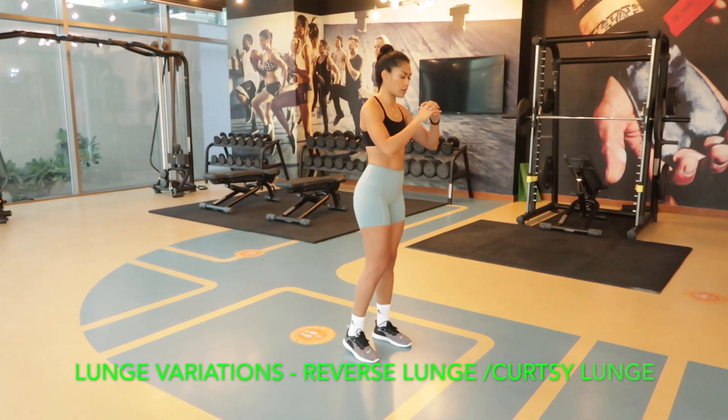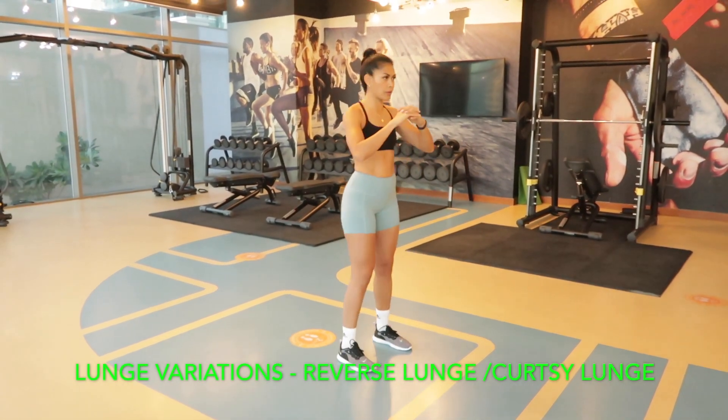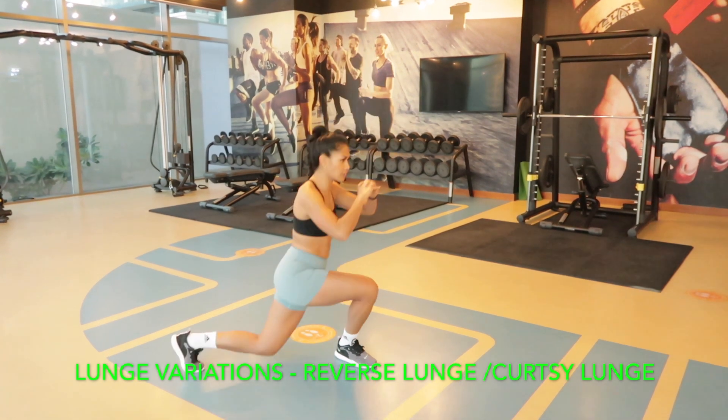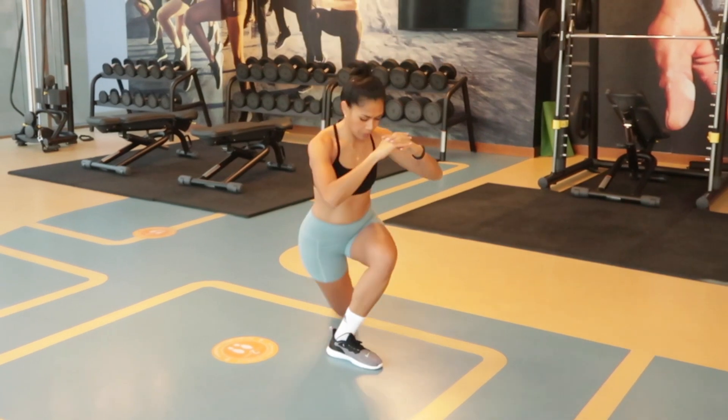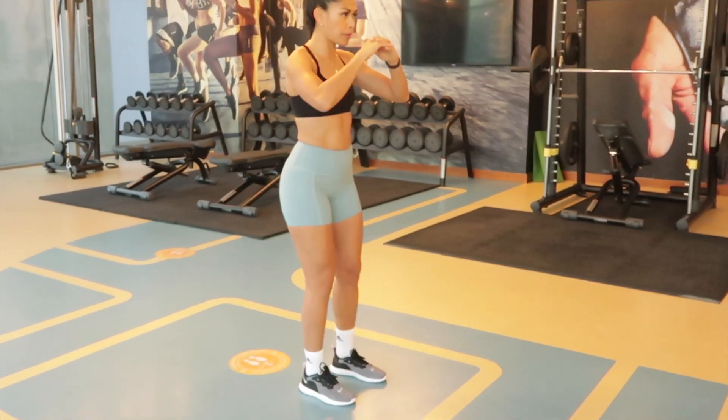Another variation of lunges is the reverse lunge and curtsy lunge. These are good for your glutes and legs, as you can see, so you can add these to your next leg workout.